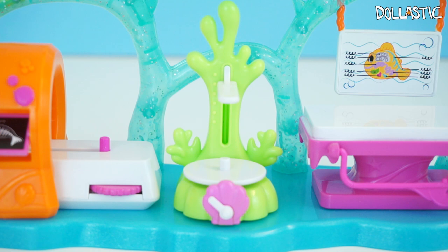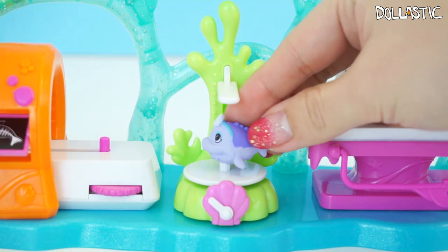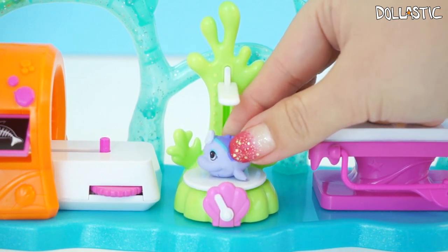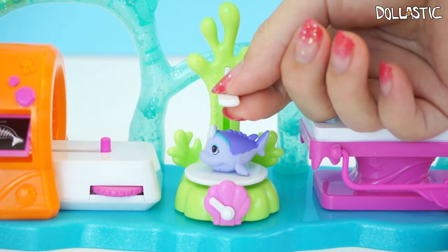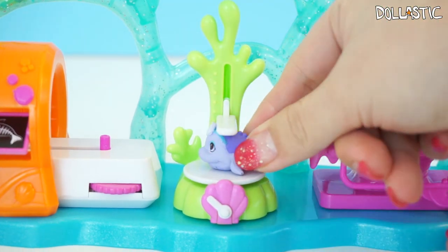You can also weigh your Splash Links and measure how tall they are. I'll demonstrate it with Sturgeon Surgeon — you just have to sit him right there. Do you see that little pointer moving? That's how you know how much your Splash Link weighs. And also this little thing on the top — you can move it up and down to see how tall your Splash Link is.